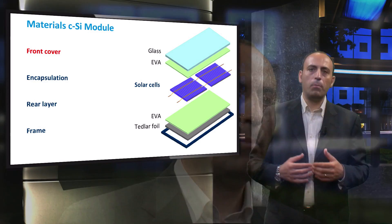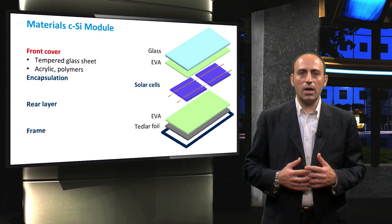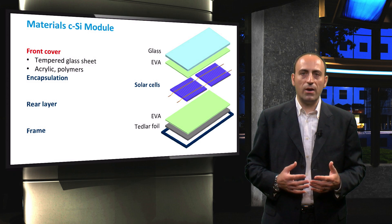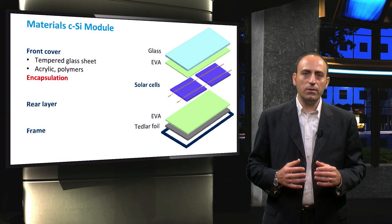Some additional requirements of the front cover are good impact resistance, low thermal resistivity, and stability under prolonged UV exposure. Among the possible choices for a top surface material, there are acrylics and polymers. The most commonly used cover is tempered low iron content glass, since it is low cost, strong, stable, highly transparent, impervious to water and gases, and has good self-cleaning properties.